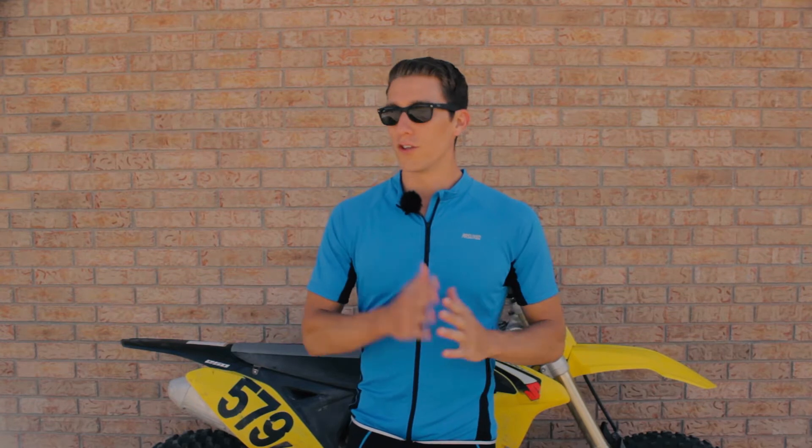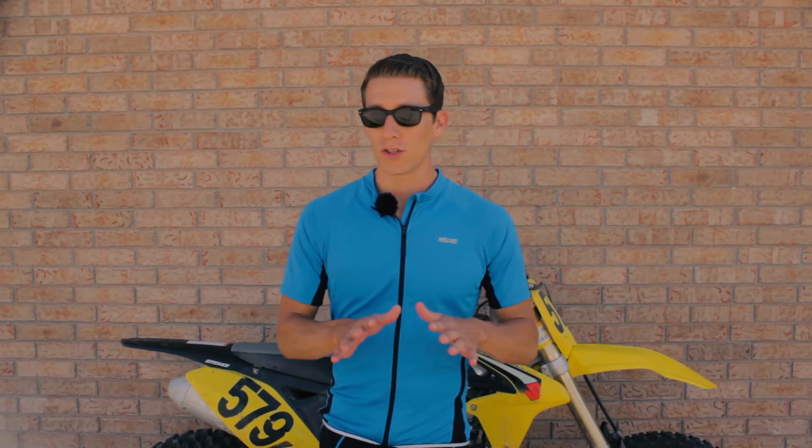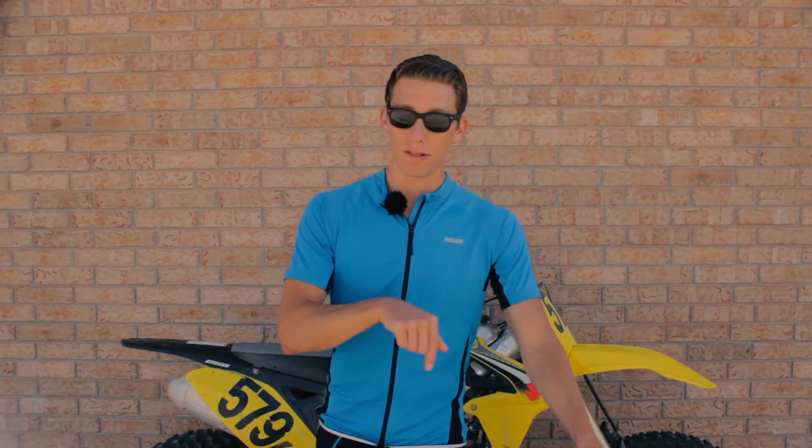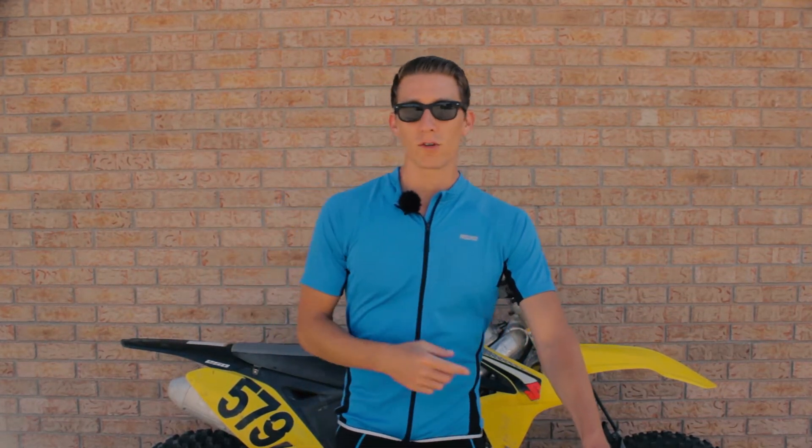Start slow and don't freak out when you start riding. Make sure that you unclip before you do anything. And if you're using the pedals that I use, you can unclip, flip the pedals over and just ride completely unclipped. So get out there and start riding with your feet clipped into the bike. I'm RJ with Twin Halos and I'll see you guys in the next video.